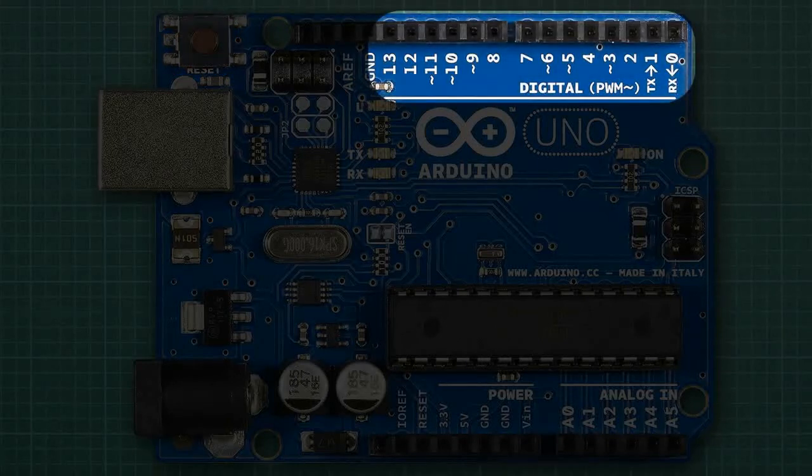Now we get to the interesting part — the header sockets. Because Arduino users often plug header pins into these sockets, we simply refer to them as pins by convention. These pins can be set to read an input such as the press of a switch, or to output something such as lighting an LED. In the upper row there are 14 pins, labelled from 0 to 13. They are all digital, which means they can only be in an on or off state.